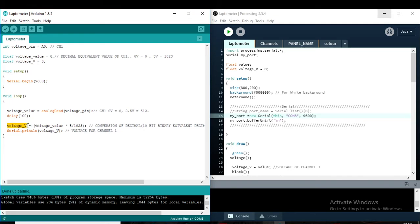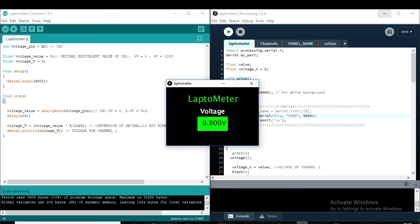I apply a formula to get the specific correct voltage value. Then we send the value through serial communication to display the value.